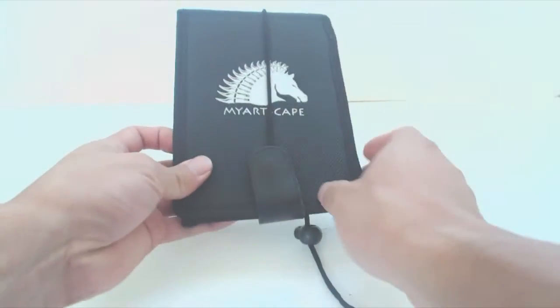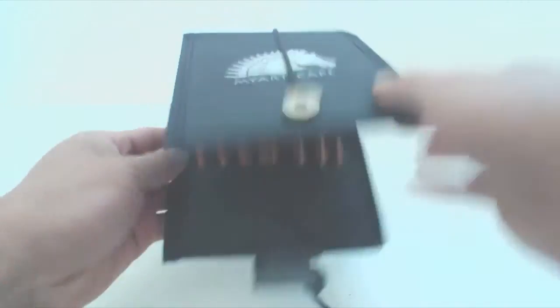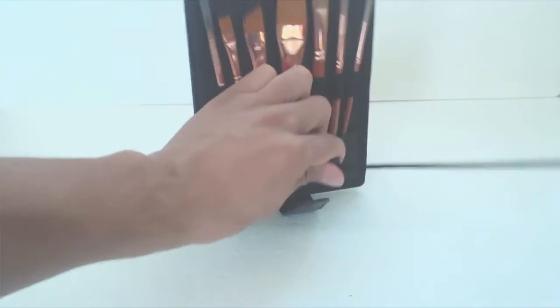The set comes in a very nice fabric and leather pocketbook case. It has a magnetic snap clip. This drawstring allows you to open it up and use the back as a stand — just tighten the cord cinch here.